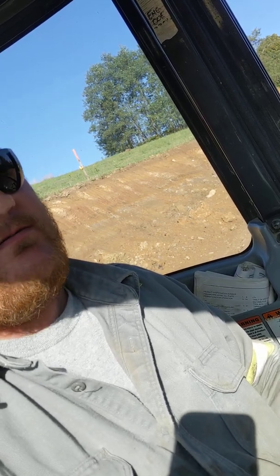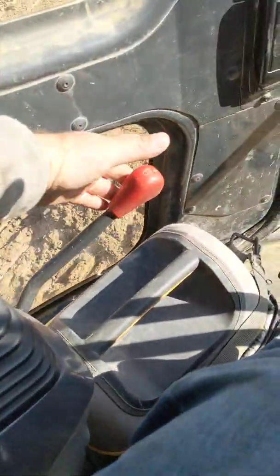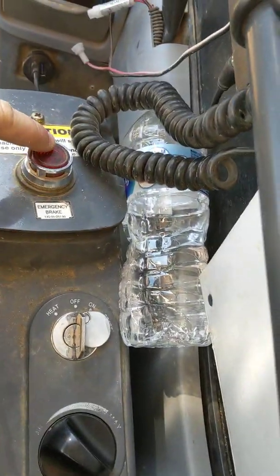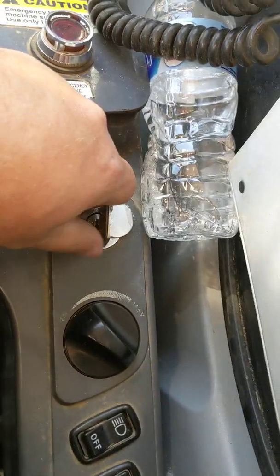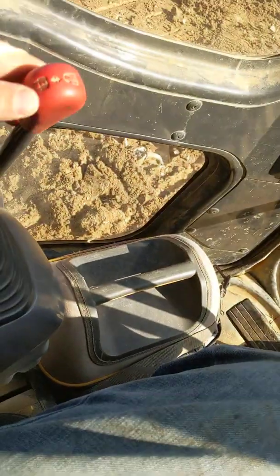This is a Komatsu — it's a turntable. Right here you got yourself a safety lever. When you get in, you got your emergency brake right there. Flip it on and she'll start up. You gotta have that off, and then this has to be down or she won't move.